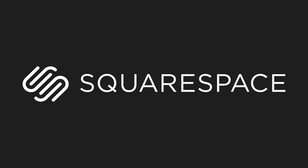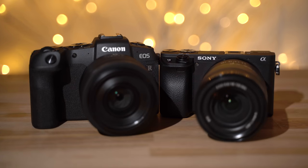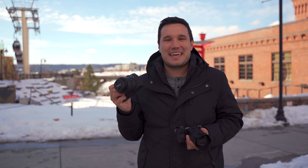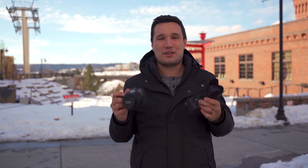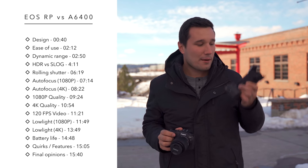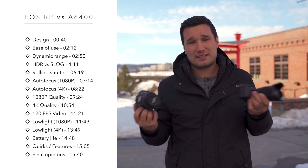This video is brought to you by Squarespace. We're comparing two brand new cameras: the Sony a6400 and the Canon EOS RP. You may be saying the price points are a little different — this is a full frame and the Sony is an APS-C — but if you're a filmmaker shooting 4K, the Canon has a 1.6x crop compared to the 1.5x crop with the a6400, so they're very similar.